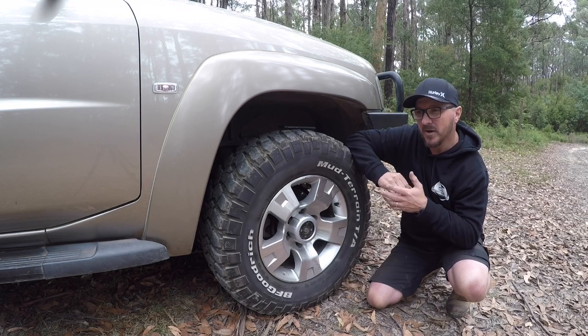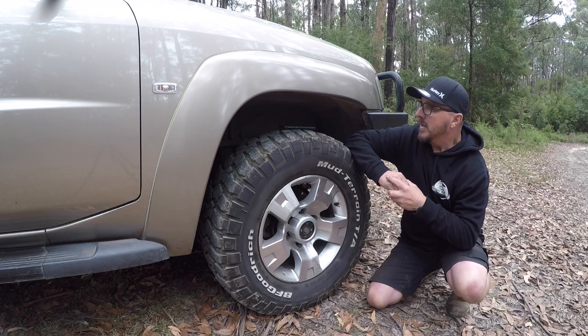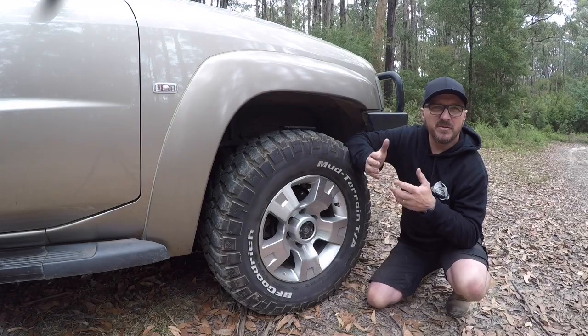I can't remember what the spring rate is but I just spoke to ARB and they set me up with what I needed. They've been in there for a little while now, haven't had any problems, and they work really well with what we do. For the next set of tyres, I'd probably stick with BFG, but that's a little while off yet.